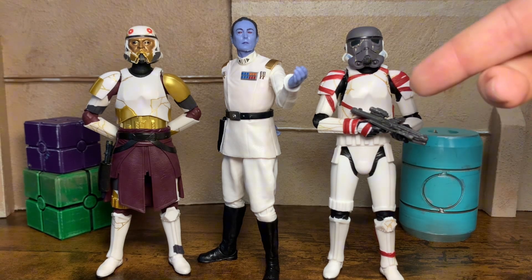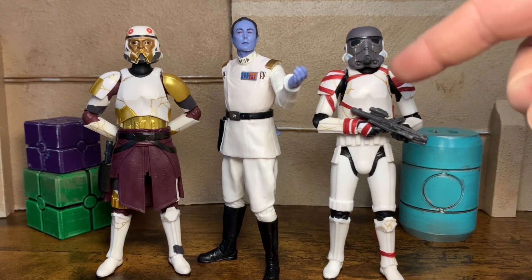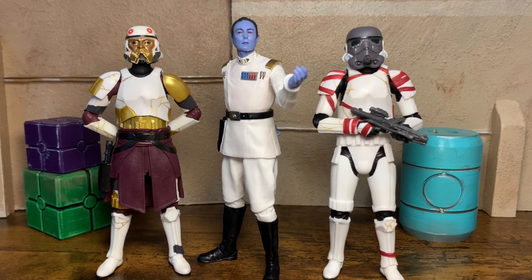Hasbro, if you're watching this — I doubt you are — but if you listen to me and so many other collectors, give us some more of these, man. We need some different ribbons and mixed match pieces so we can kitbash. We need more night troopers. One of the most badass designs to come out of a Disney Star Wars for sure, in my opinion.